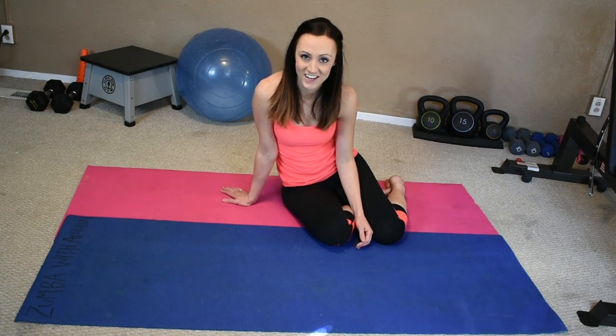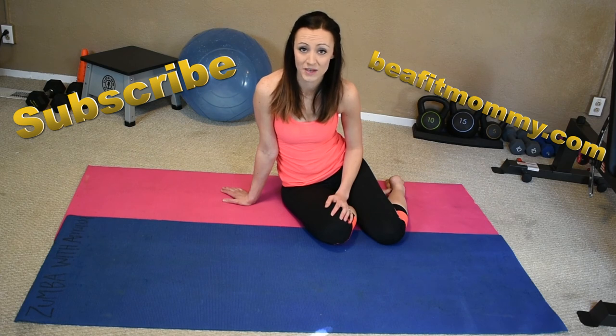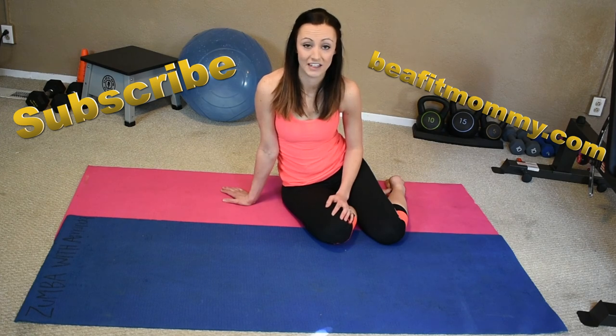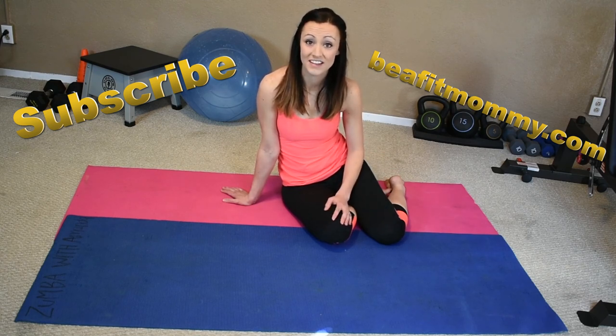Thanks guys for joining me today on this total killer ab burnout. You guys did awesome — you made it all the way through it. Some of those were pretty tough, weren't they? Props to you, good job. Remember to subscribe and like. We also have the blog beafitmommy.com — if you head over there, there's lots of different healthy recipes. There's a chicken mural one in the crock pot that's amazing, definitely check it out, super easy to throw together and it's one of our family favorites. Hey guys, we'll see you next time.